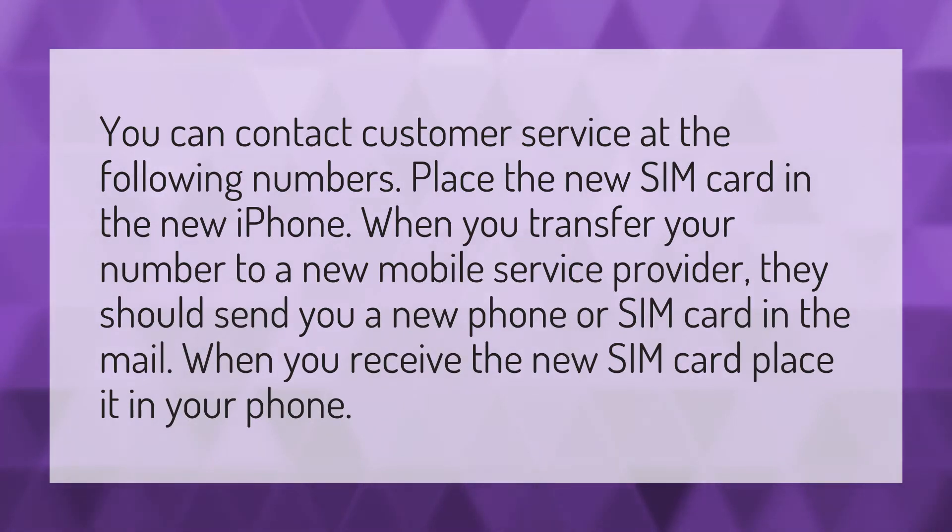When you transfer your number to a new mobile service provider, they should send you a new phone or SIM card in the mail. When you receive the new SIM card, place it in your phone.